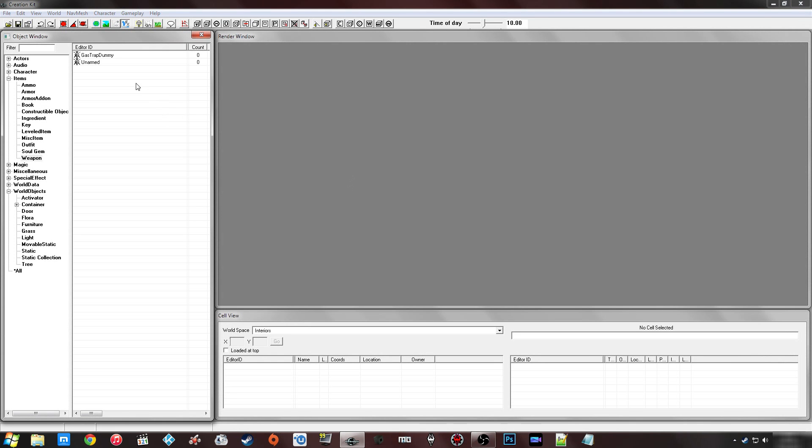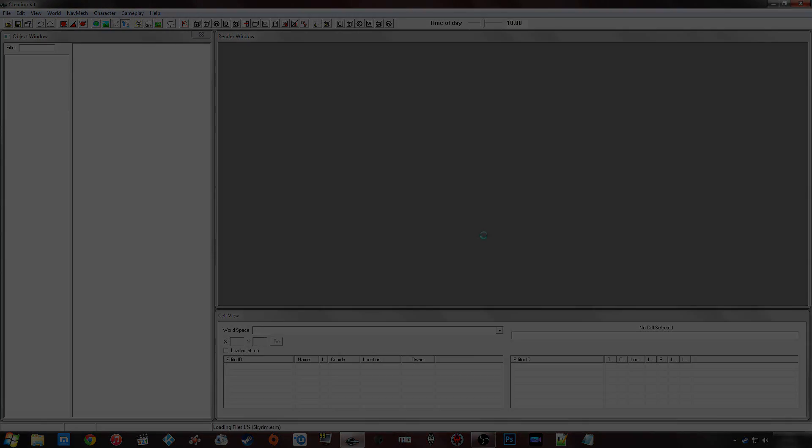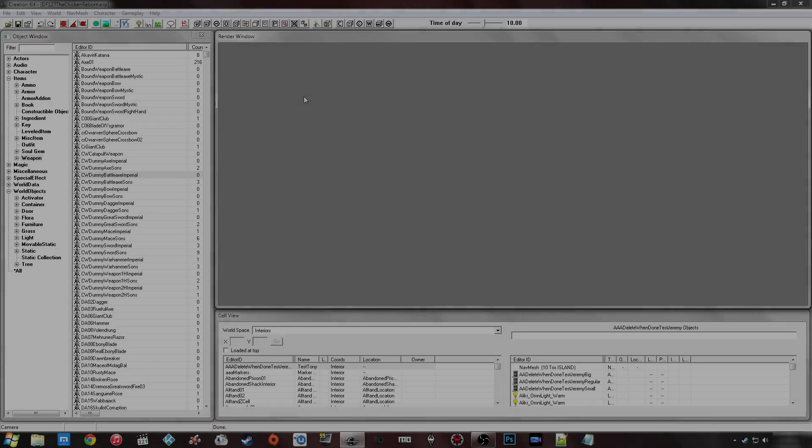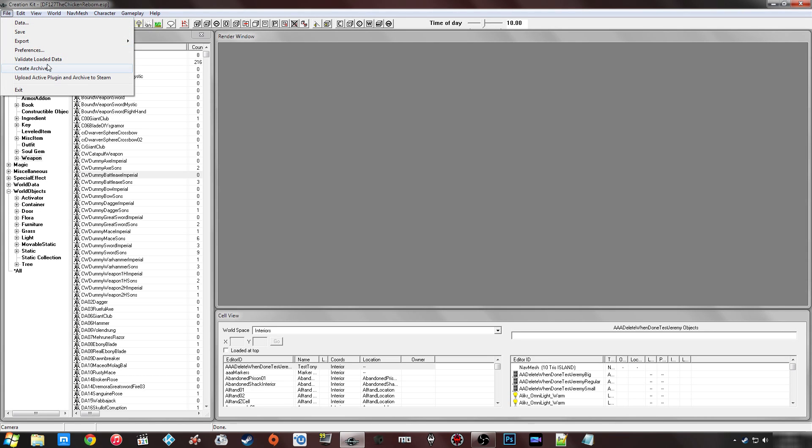It's a fairly small mod at the moment so it shouldn't be too difficult to work with. Now that it's loaded, I'm going to go to File — this is going off the fact that your mod is pretty much finished or you just want to pack it into a BSA as it currently is to test it out. In the Creation Kit, you go under File and you've got 'Create Archive', or if you're uploading to the Steam Workshop, you've got 'Upload Active Plugin and Archive to Steam'.